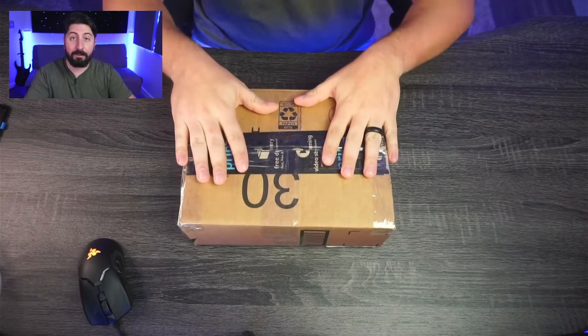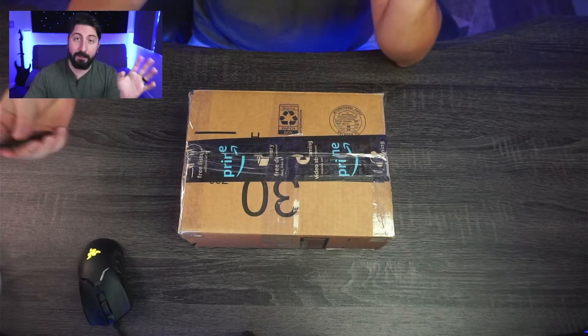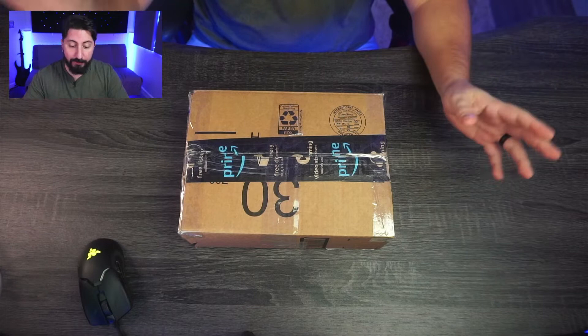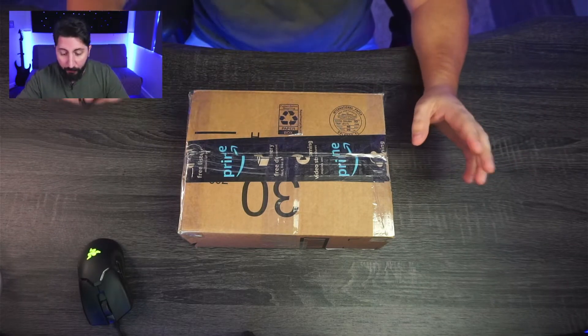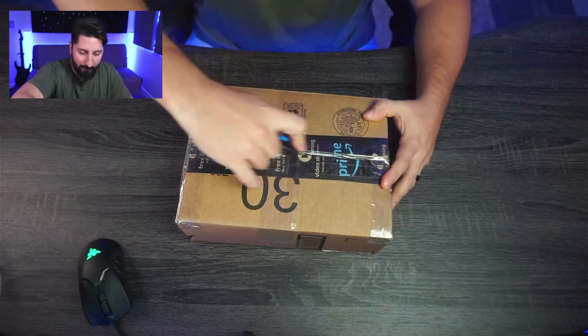So I have the package here in front of us. I'm really excited about this. I've been waiting to get an API 500 series preamp for a while. But let's not waste any more time — let's go ahead and get started and cut this baby open.